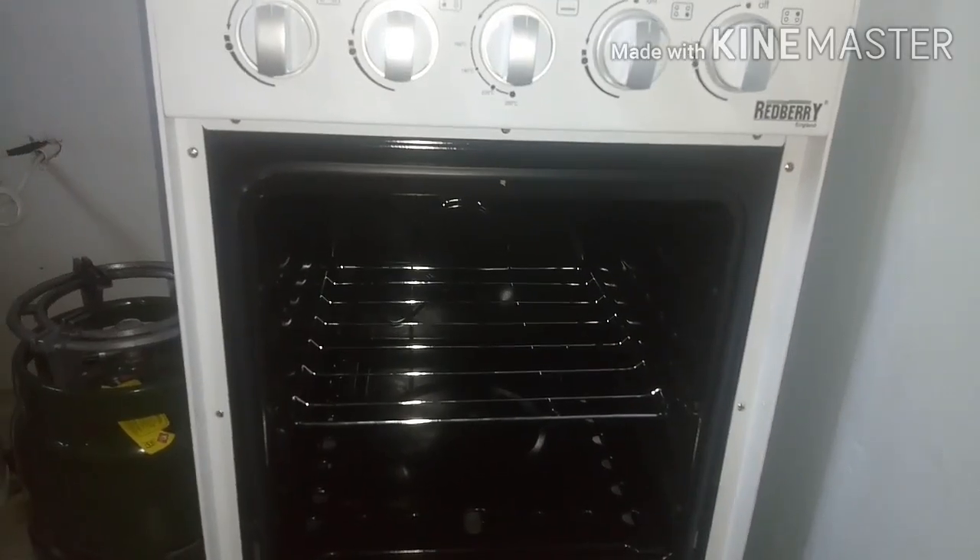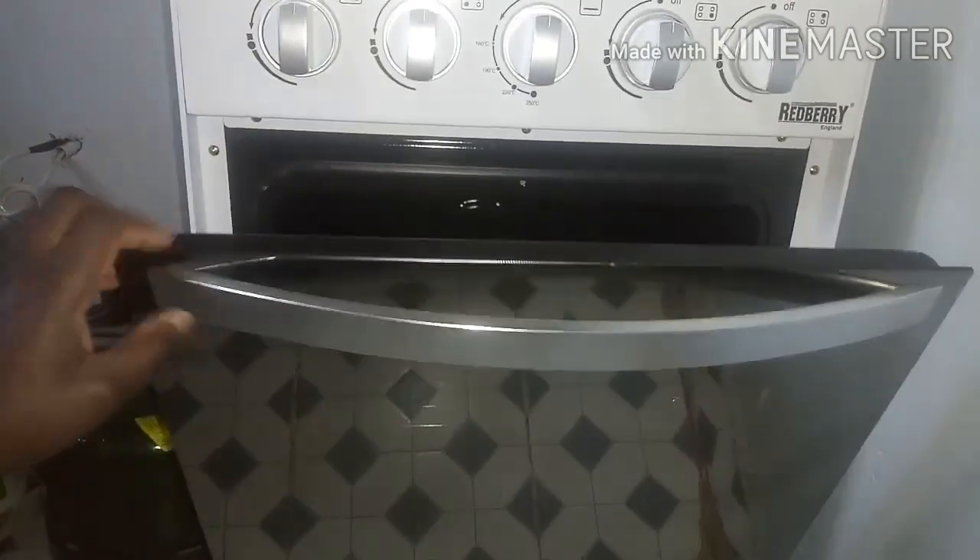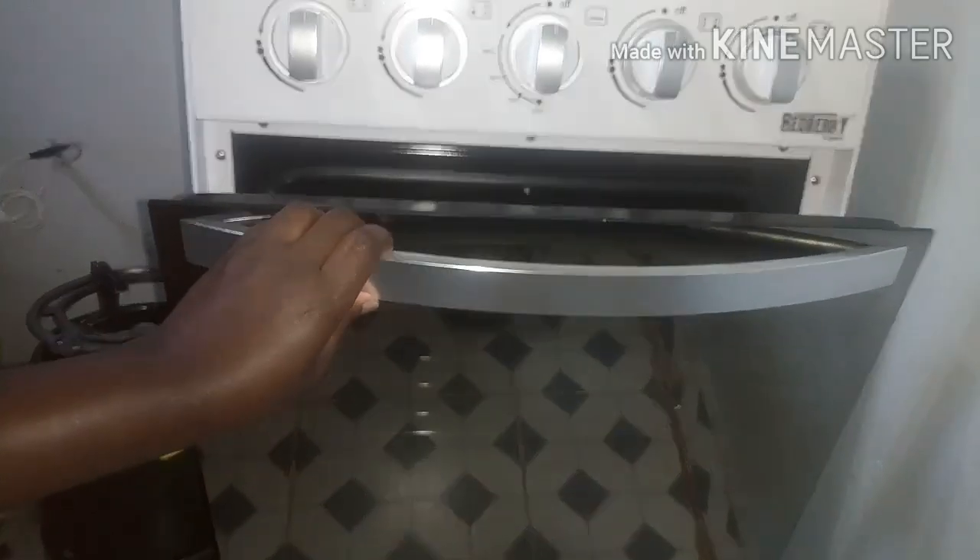So guys, this is how we light the oven and bake in it. If you like this video, please don't forget to like, subscribe, and share for more videos. Thank you!